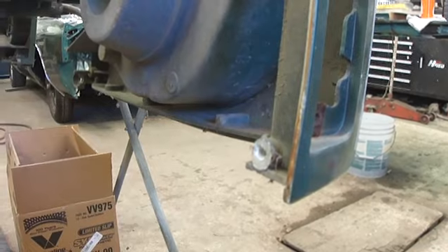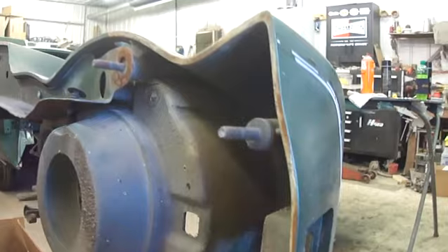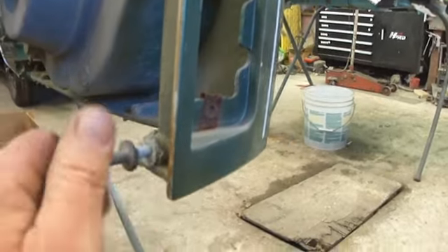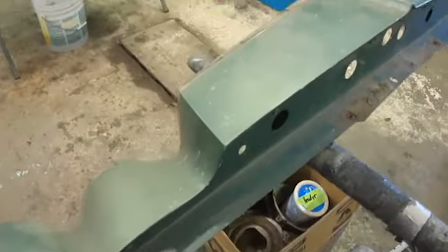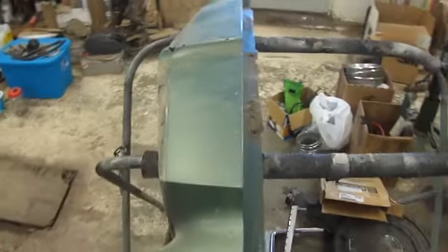The only thing I really have to fix is one of these guys came out — I'm surprised only one did. There's one that's supposed to be in there, so I just have to glue it and screw it back in. Simple. Ten minutes and everything's stripped off. One thing I'm not taking off is that metal panel — there's no reason to. I don't have to remove it to fix anything, so it's good.